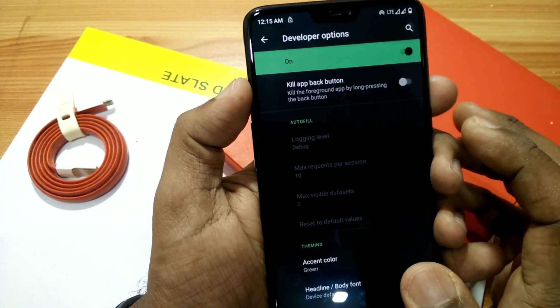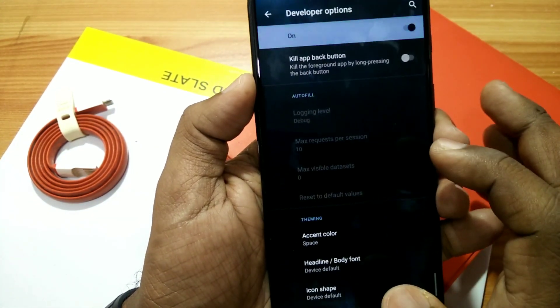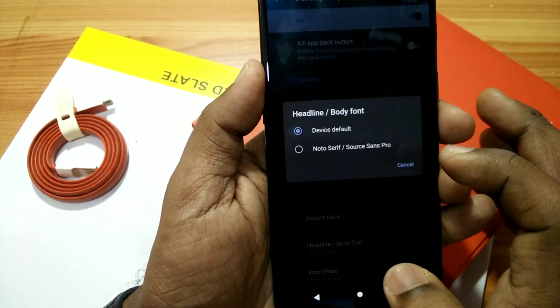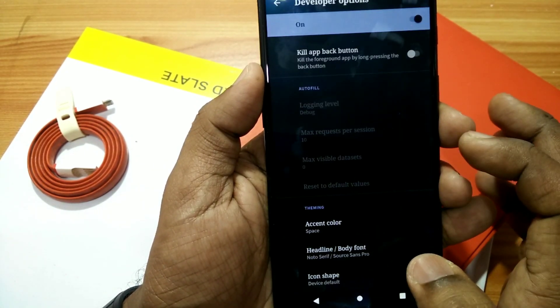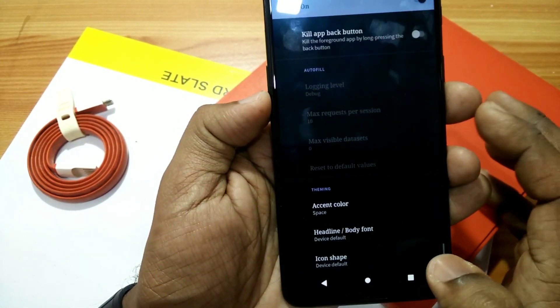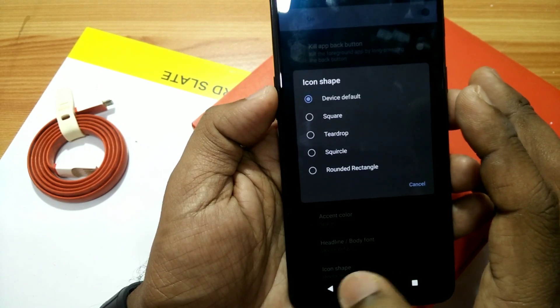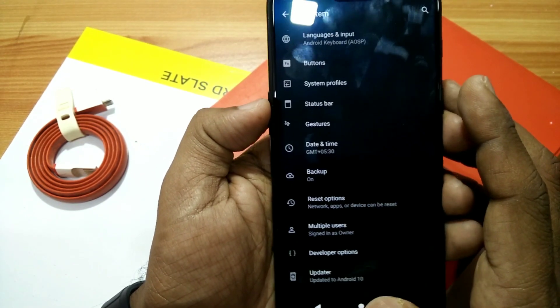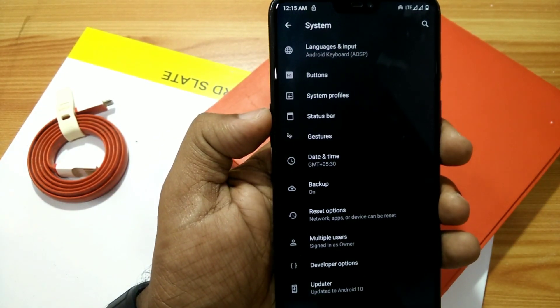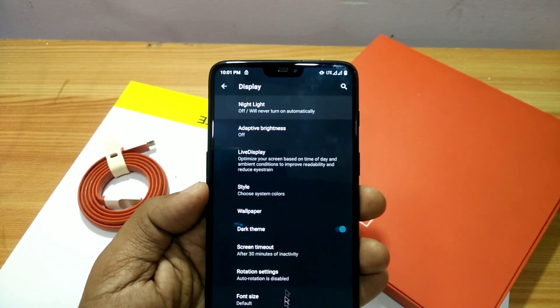At the bottom you'll see settings where you can set accent colors, change your font style, and change icon shapes. To enable developer options, go to Settings, About Phone, and tap the build number 8 times. Then go to System and you will see the developer options.